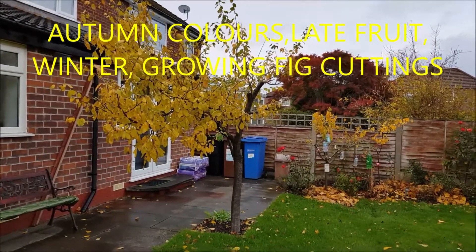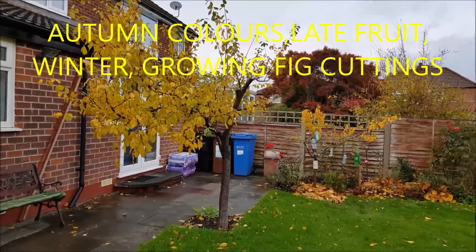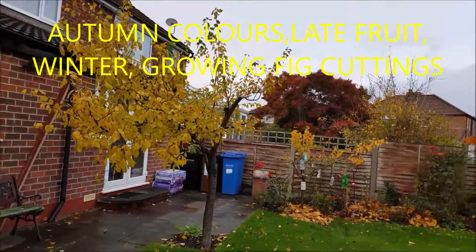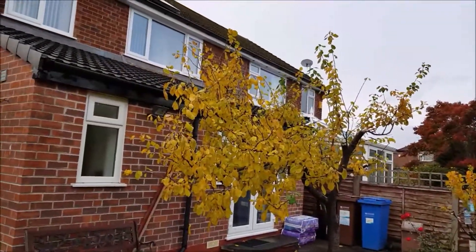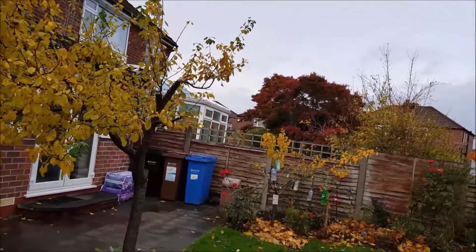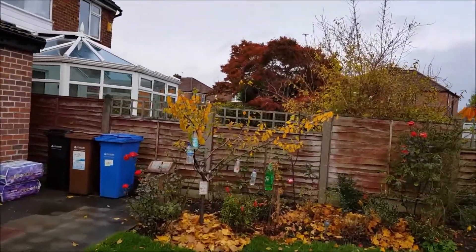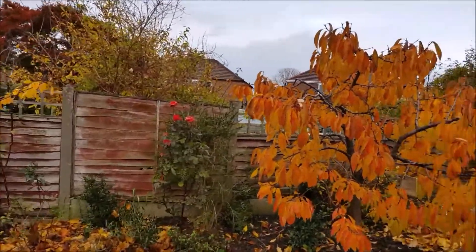Good afternoon, it is the 8th of November today. All the plants are shedding their leaves. The leaves have so many different colors, but they are getting ready for the winter, because winter is harsh over here.